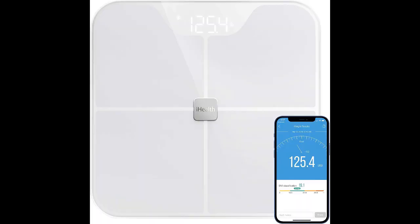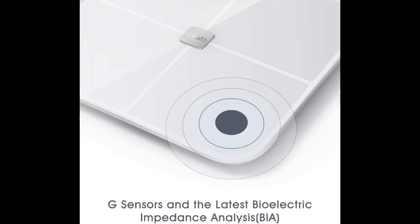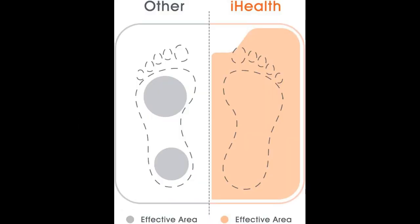It also features a large LED backlit display, tempered glass platform, and a 400-pound capacity. With the included smartphone app, you can easily access your data and track progress towards your goals.